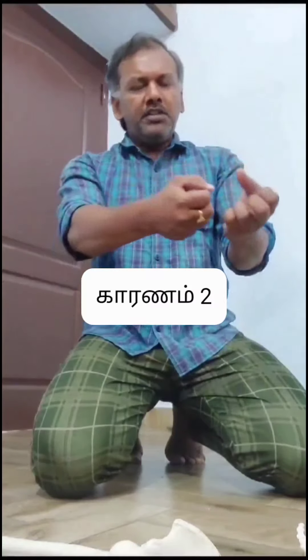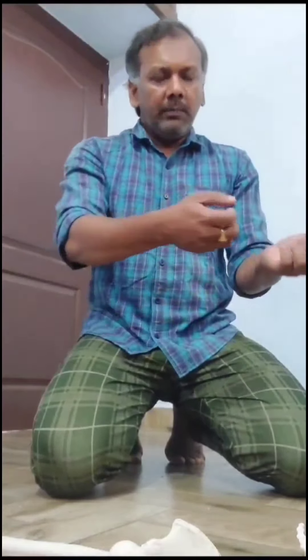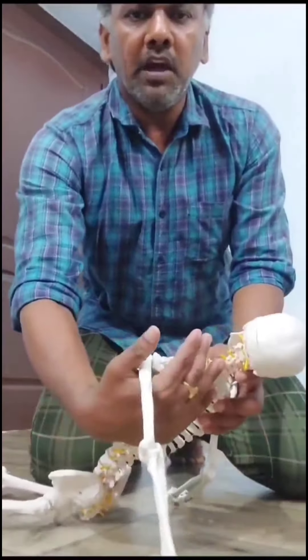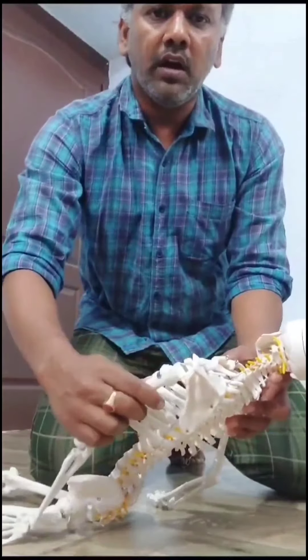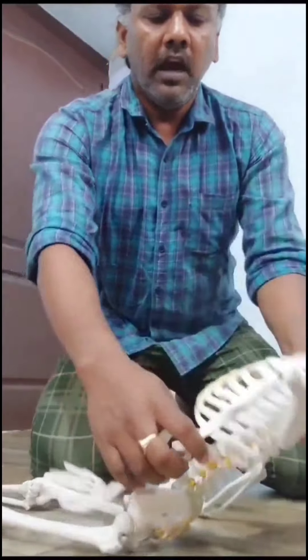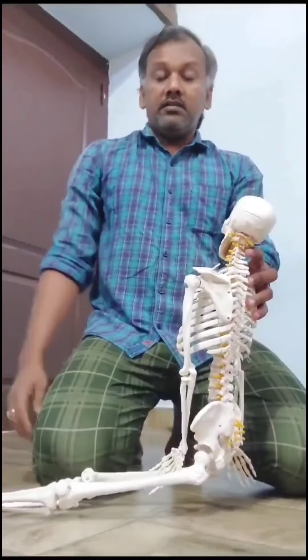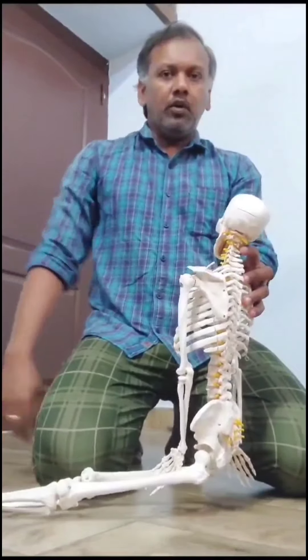A few days ago, most of the time the ball is moving through. It takes a big effort. If your legs are lost in a few days, you can lose weight.